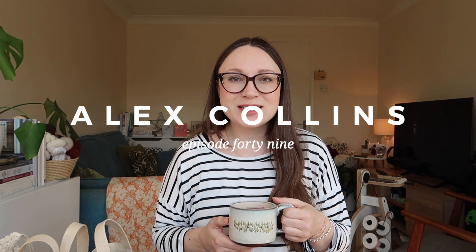Hi, I'm Alex and welcome back to my YouTube channel. This is a place where I talk about what I've been making each month. I haven't filmed a video in a couple of months, so I've got quite a bit to show you today.